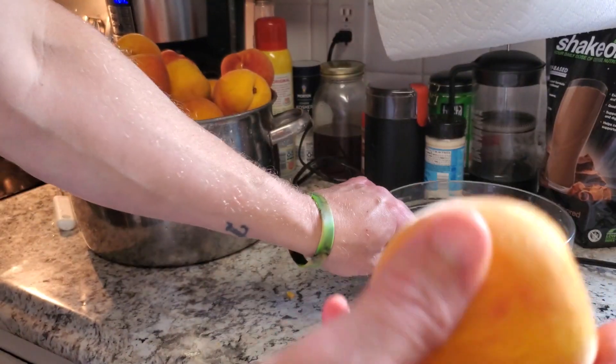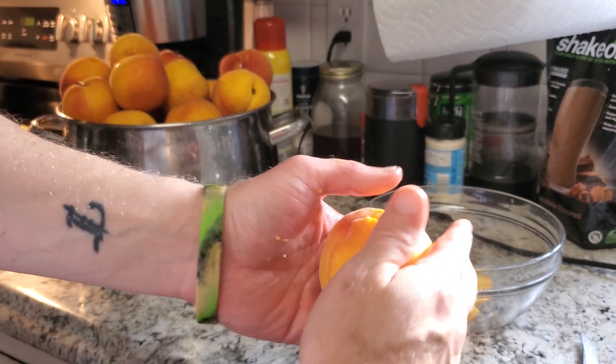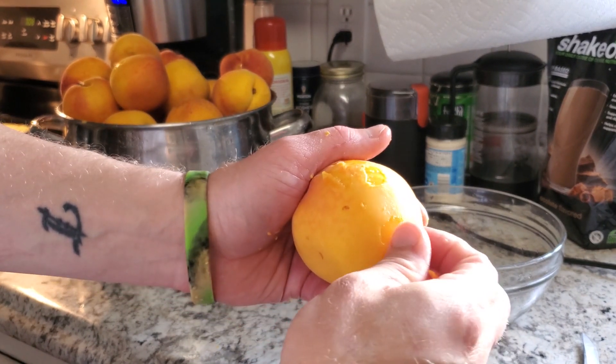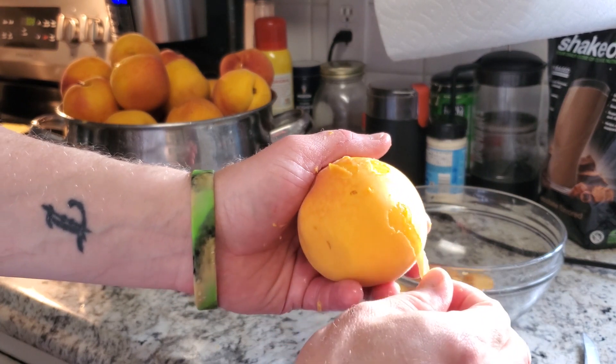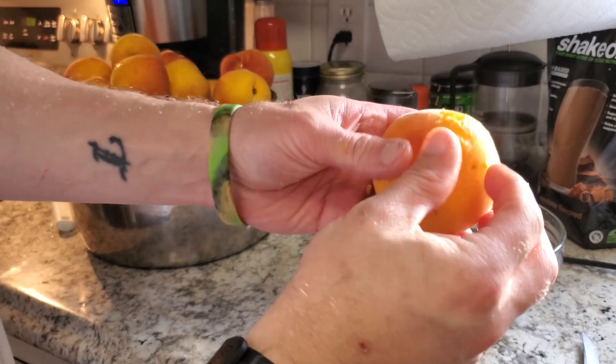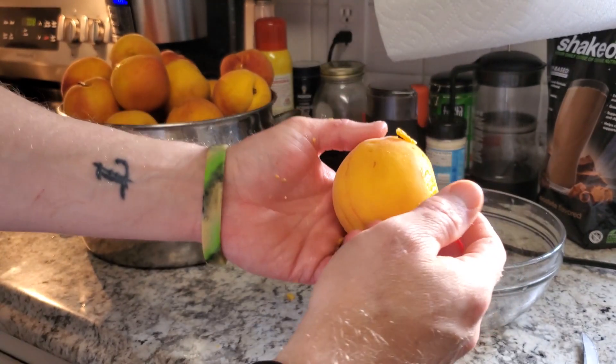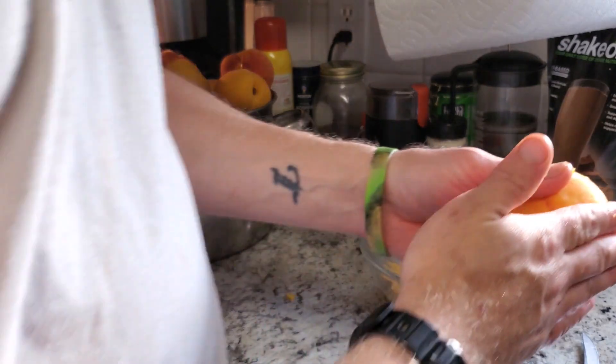We're going to go ahead and try to get as much of this skin off as you can — just kind of rub it off. It's not going to be perfect and that's okay if there's a little bit here and there. Honestly it's not really going to make that big of a difference, but I like to get at least most of it off if you can.